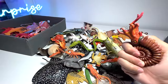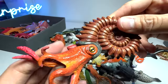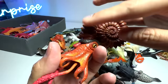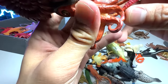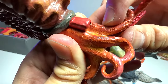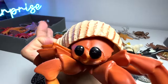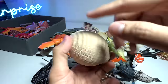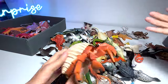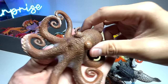Speaking of sea animals with tentacles, here's another one — but this one is actually extinct. It's an ammonite, a prehistoric sea animal that looks like a snail, or like an octopus with a shell. This is from Safari LTD. And here's a hermit crab — hermit crabs are resourceful. The back of the body is actually very soft, so they have to find shells to protect themselves. They basically search for shells left over by other sea creatures.